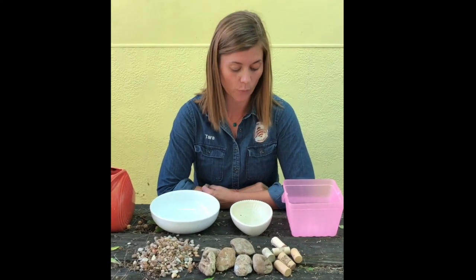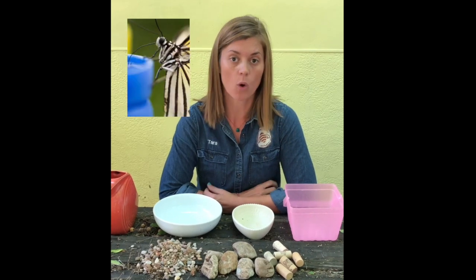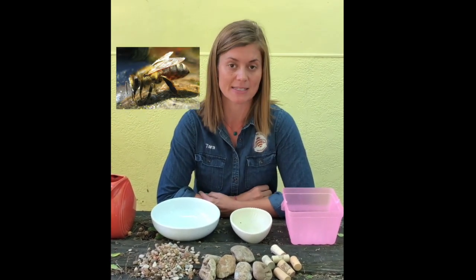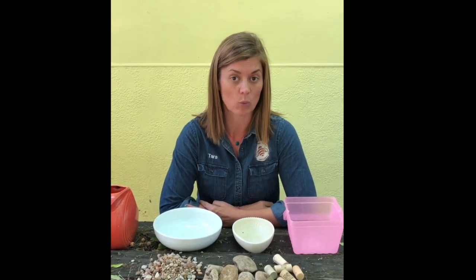Hey guys! Today we're going to show you how to make a water source for our pollinators. All pollinators — butterflies, honeybees, mason bees, leaf cutter bees, wasps — they're all going to need some water.